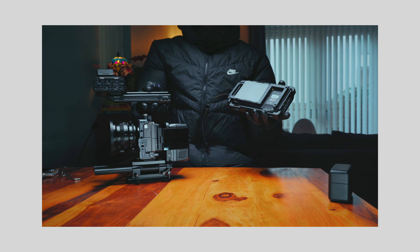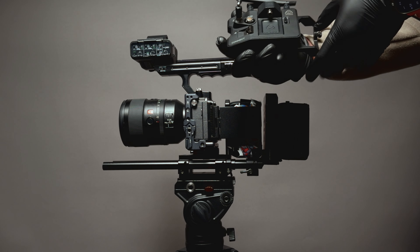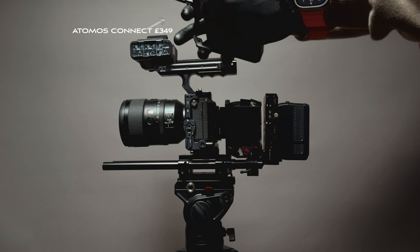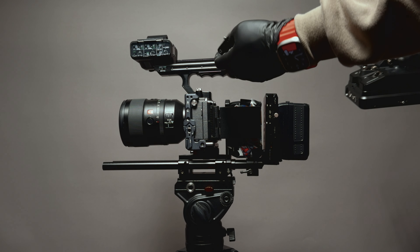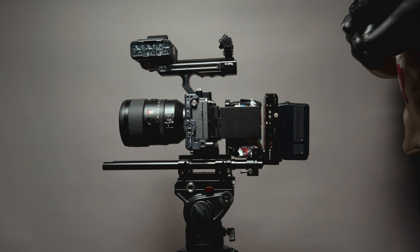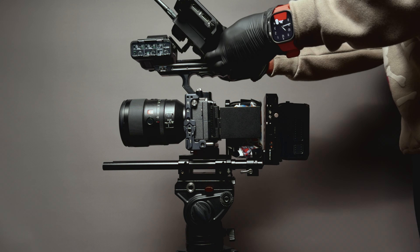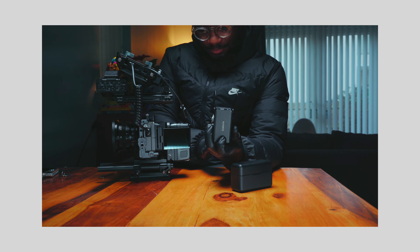I'm a big fan of the Ninja V. I've added Atomos Connect to the setup because work is getting bigger. There are requirements now for people to be working off-site, so colorists, video editors and all that can have access to the footage while we're recording it. The things I've added now are things that make work and life easier for me. I'm usually now recording ProRes RAW and that uploads straight into the cloud for other collaborators to access the data through Frame.io.